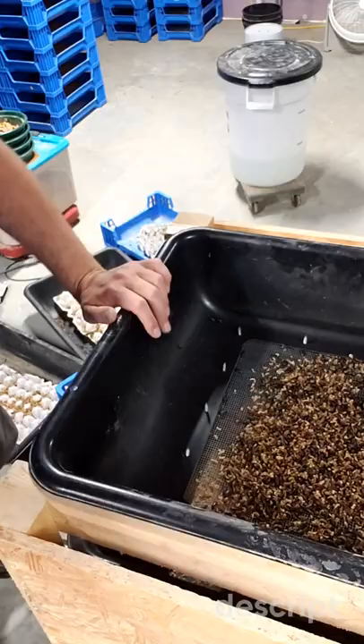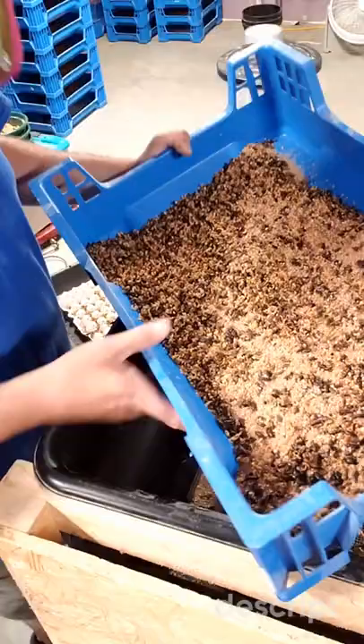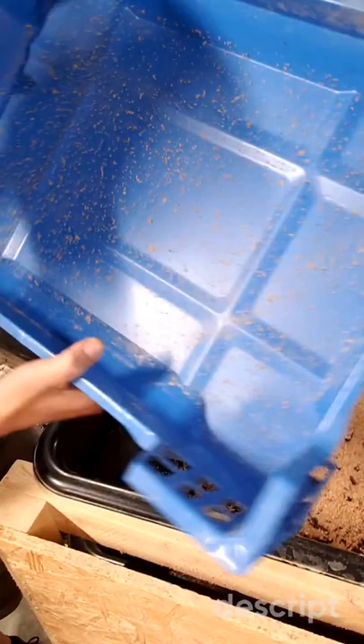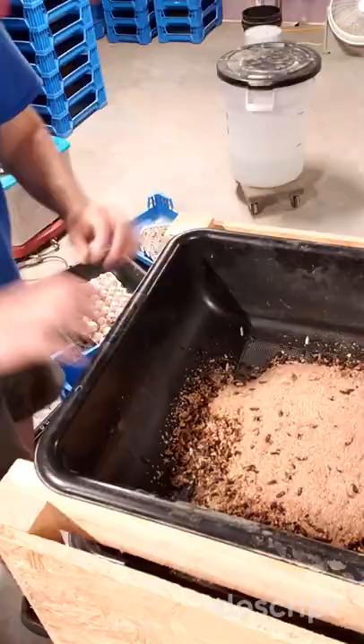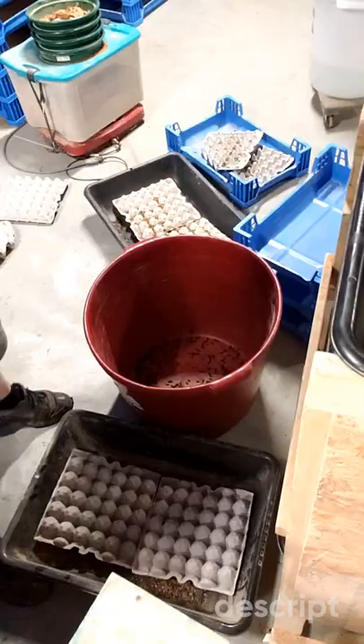Now we're going to separate the dead beetles and dead pupa from the live beetles. Pretty straightforward process. We've got a bin with egg cartons in it — the standard run-of-the-mill egg cartons. We're going to pour the pupa, beetles, and all the contents onto those egg cartons. The live beetles are going to latch on. We'll give them a few seconds to start moving around and grabbing on.